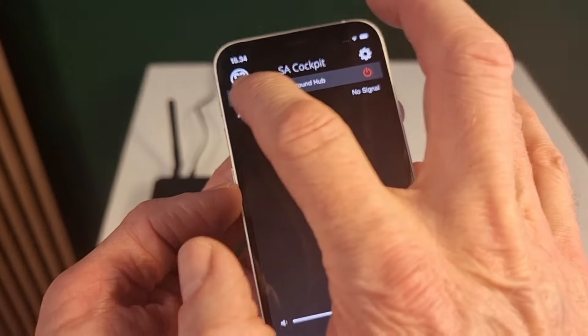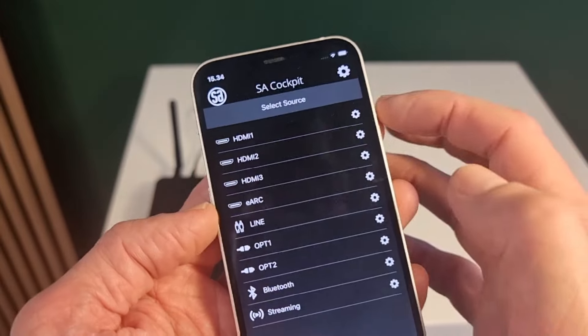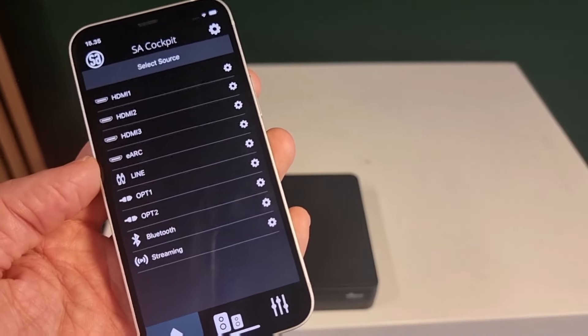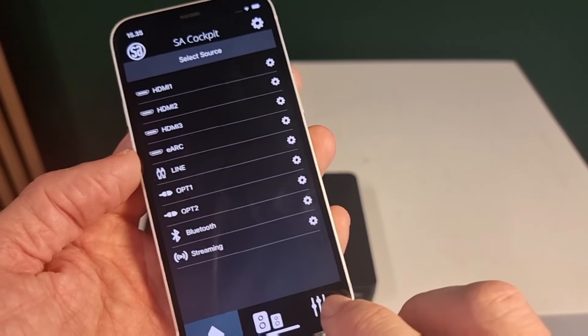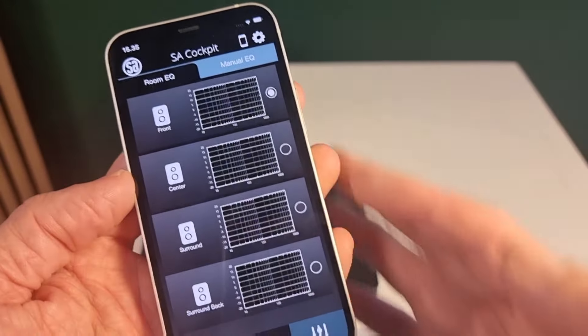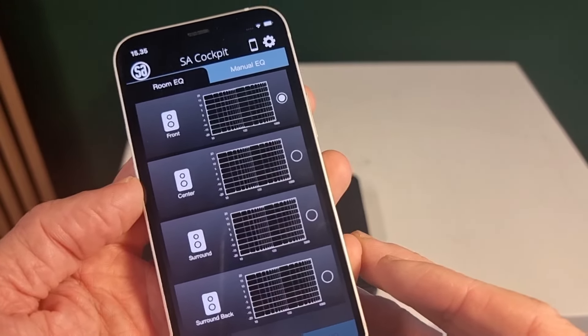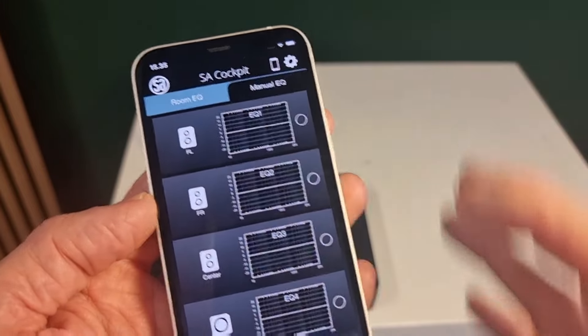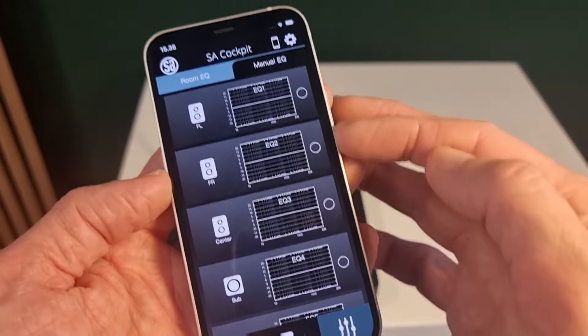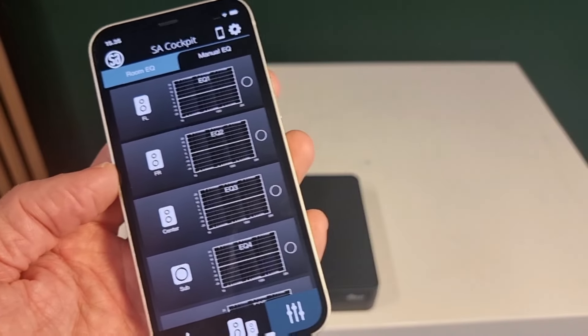This part of the app can be used as a remote control. And next to room correction for each section of your system, we have a manual equalizer where you may adjust the sound of all your speakers individually.